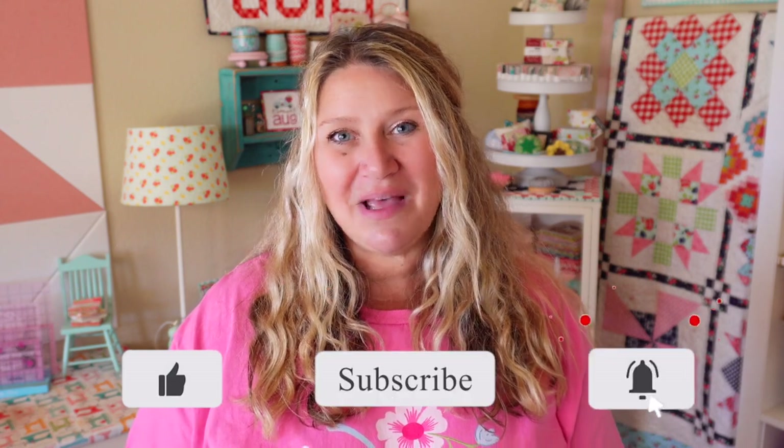You can also hit that notification bell so you don't miss out on any upcoming fun. Thanks for hanging out with me today and I will see you next time. Bye.